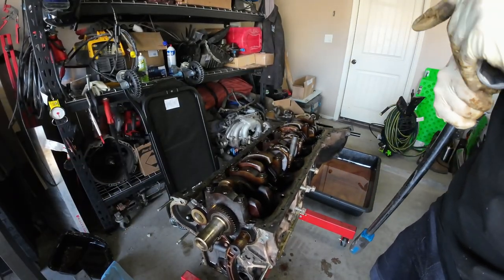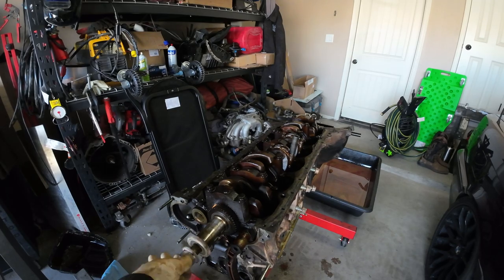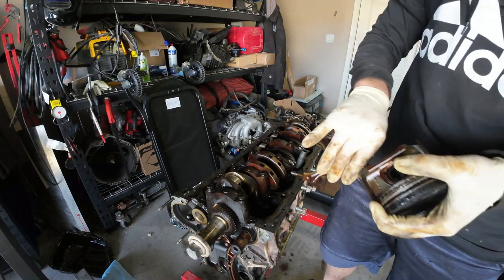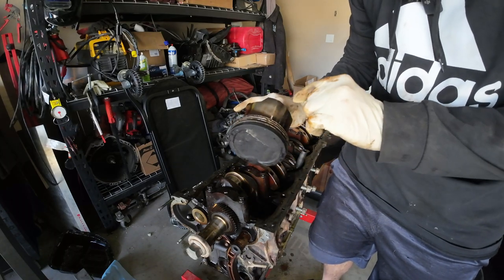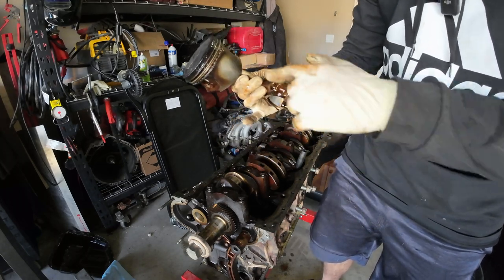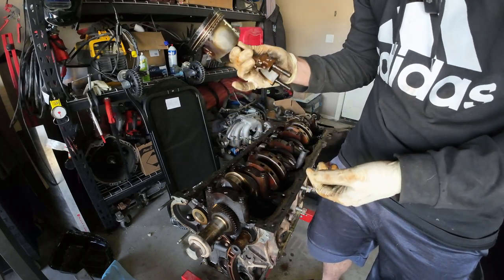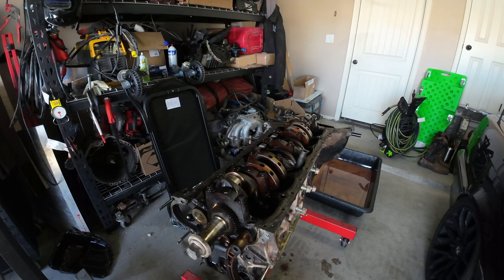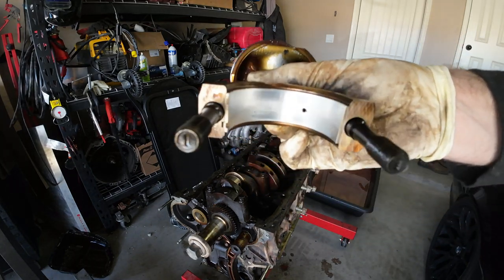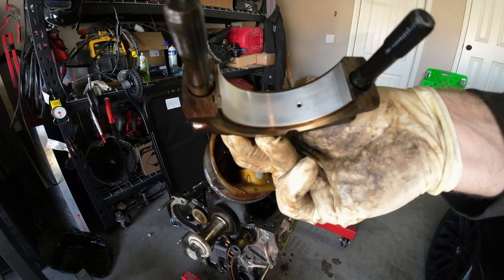Let's bring this journal to the top using the crank pulley bolt. There we are — piston number one. Definitely some side skirt wear on this side; the rings are still free. I can't wait to check out these bores — that's what I really want to see. A little bit of wear on the bearings, but I think you'd expect a lot more from 245,000 miles roughly. Not too terrible.